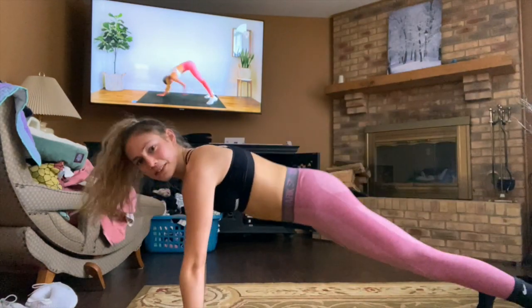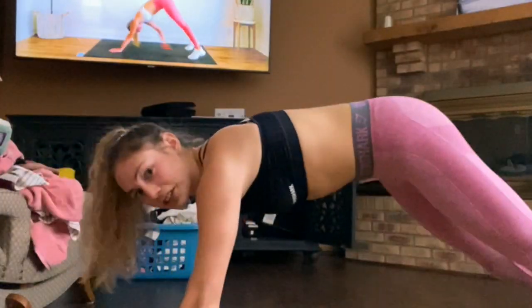Does anyone else never feel like they're doing things right? I look nothing like her. I just finished the ab workout and I'm really sore from all my weight lifting. I'm going to do one of her stretching videos really quick — she had a couple of those and it felt so good, stretching out my legs and everything. Amazing. Can't wait for tomorrow.